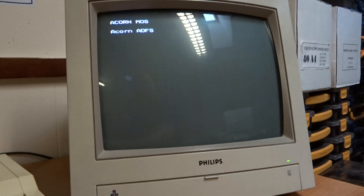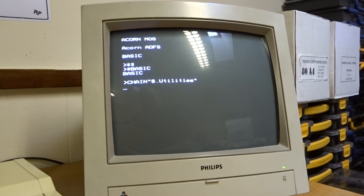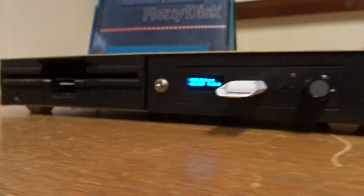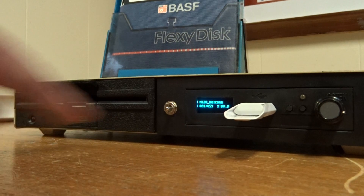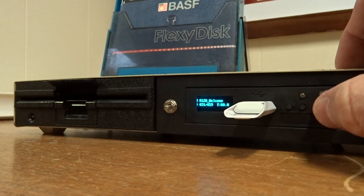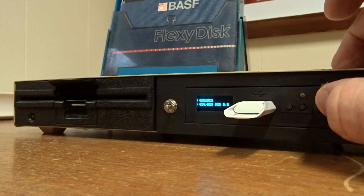This particular drive is also set up with a five and a quarter inch floppy. There's a switch on here — this allows you to select which of the drives is drive zero. At the moment we've got the GoTech set as drive zero. Let's put another games disc on there.